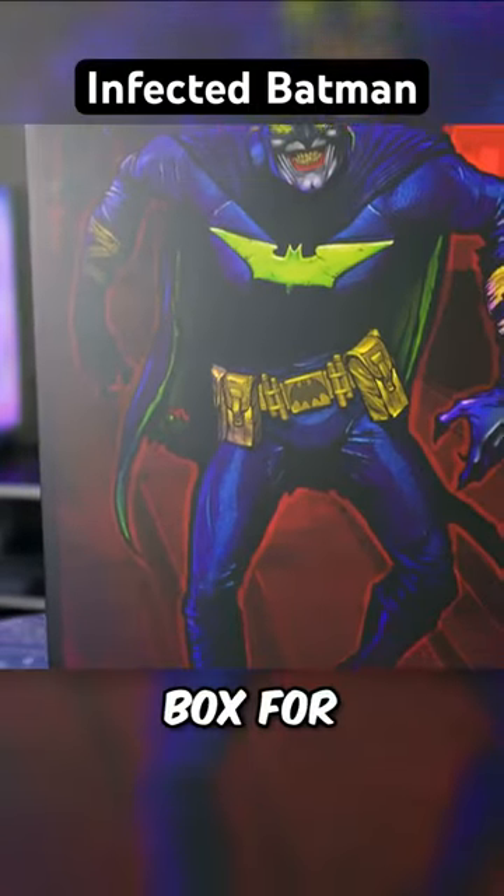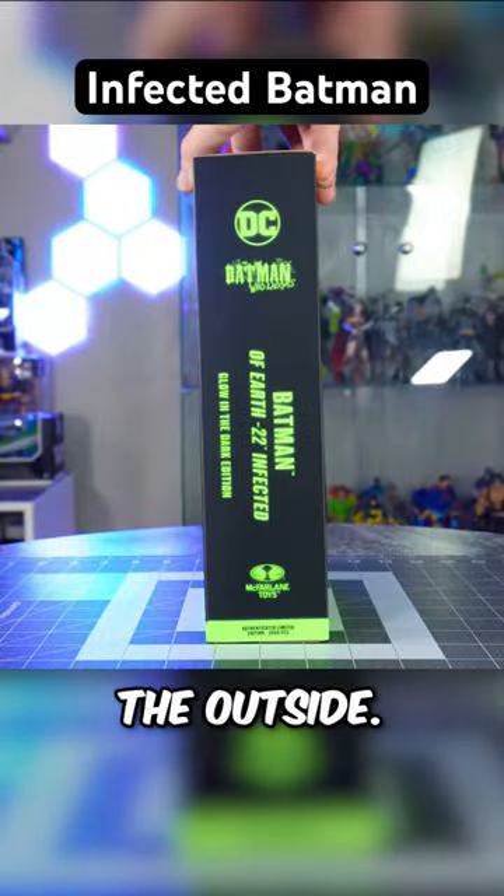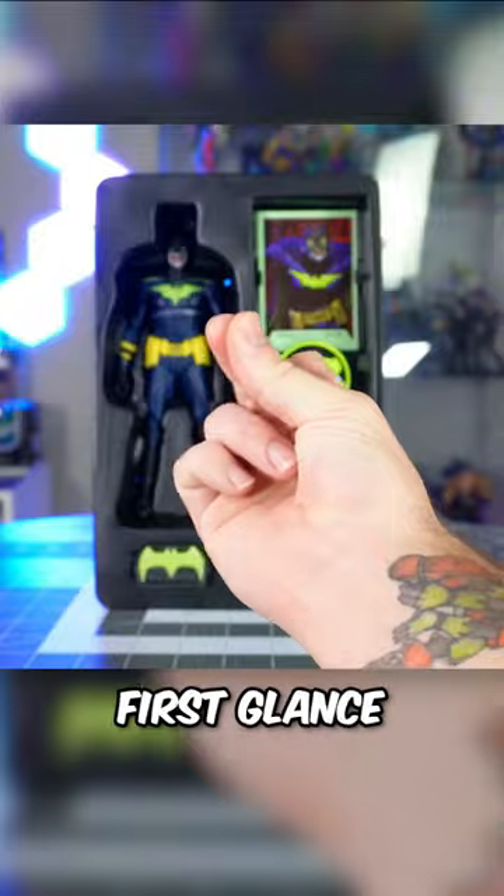They did away with the open window box for this figure, and instead included a cardboard shielding around the outside. When removed, we get our first look at what comes on the inside.